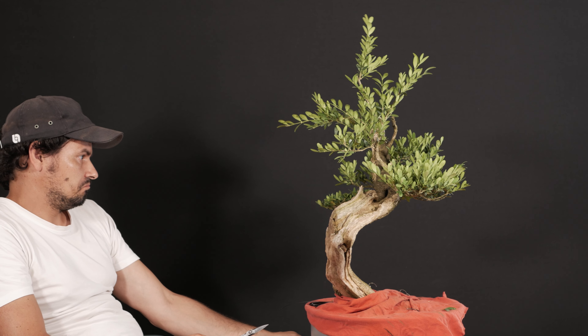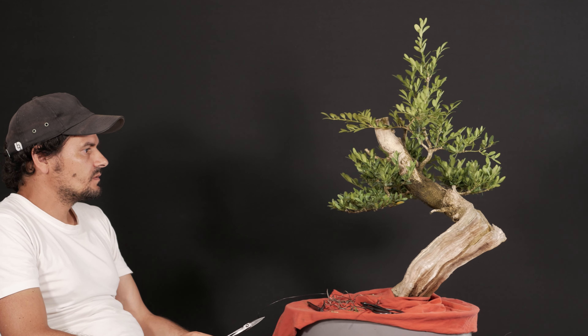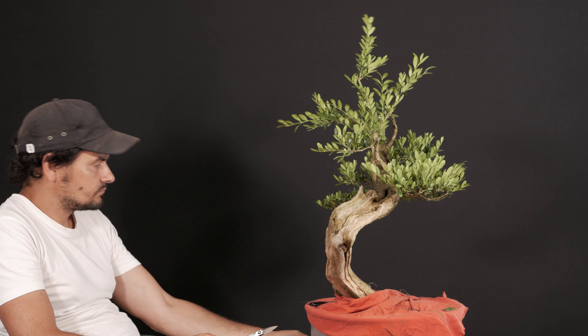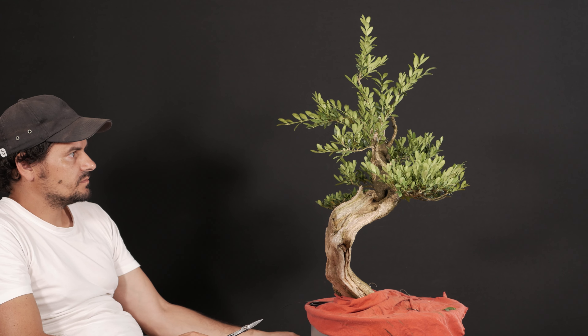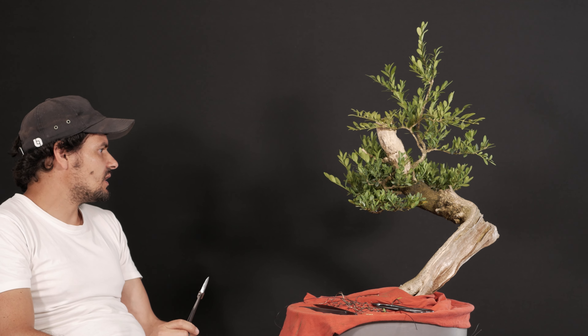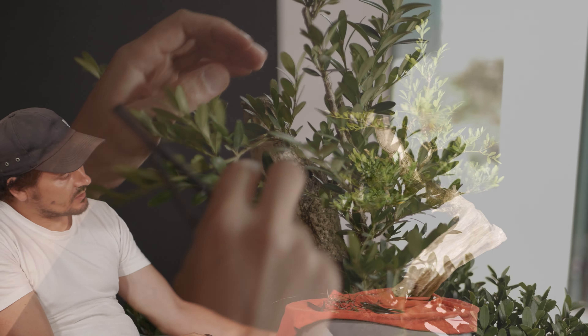The tree that I acquired, I acquired it for a pretty reasonable price, mainly because it caught my attention — the first curve that describes the trunk of it. It was very interesting to be able to begin the definition of what would be the future body of this bonsai.